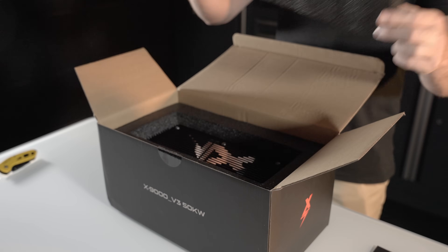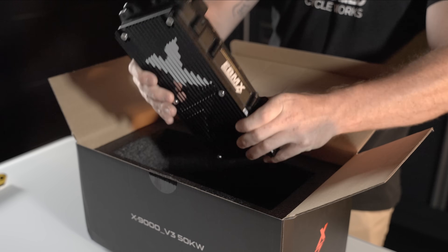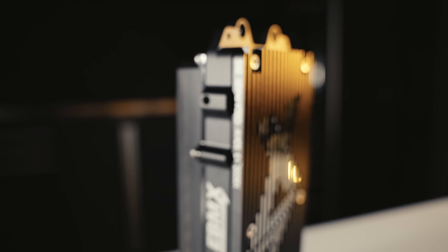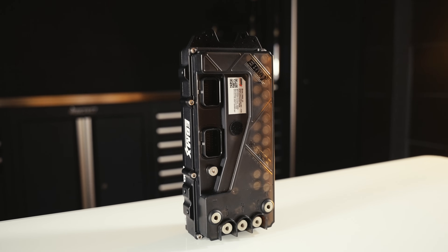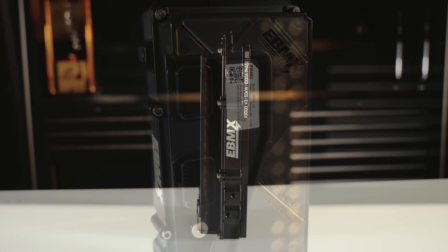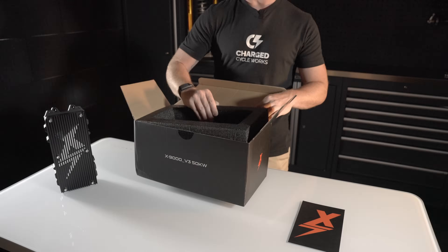Here's the first look at the controller itself. Oh man, that thing is pretty. I got to say the overall quality of that controller just looks phenomenal.